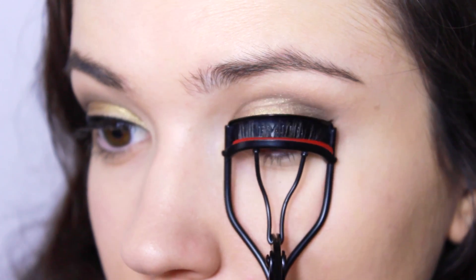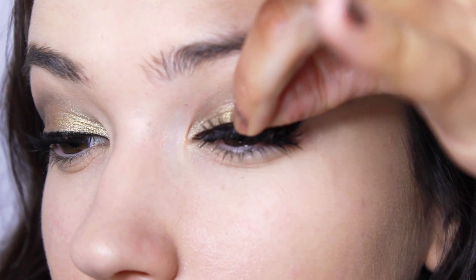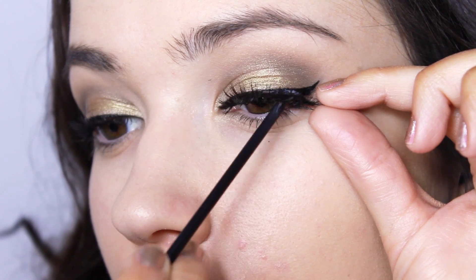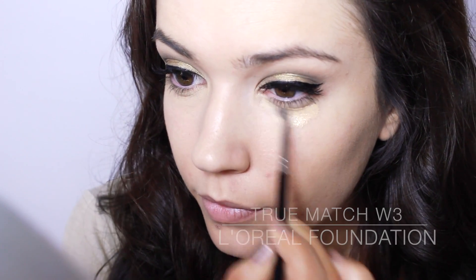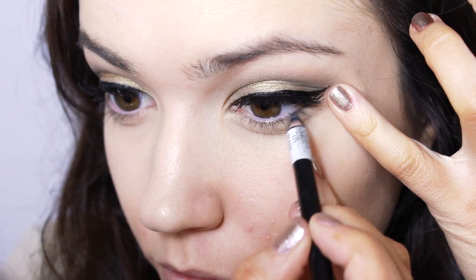I'm going to apply some fake eyelashes, but I want to reuse them so I'm applying mascara first to avoid getting mascara on the fake lashes. Cover any darkness under the eyes for a clean finish.